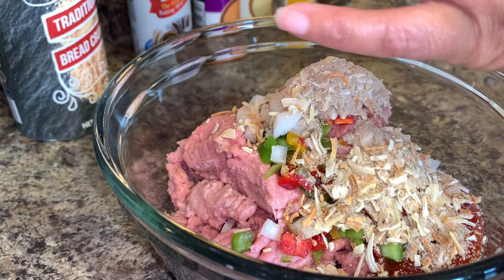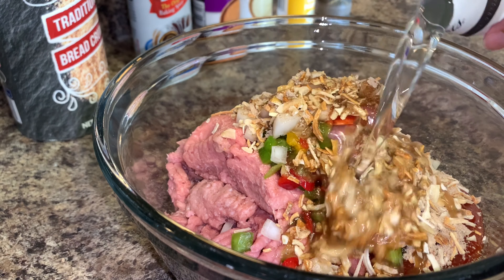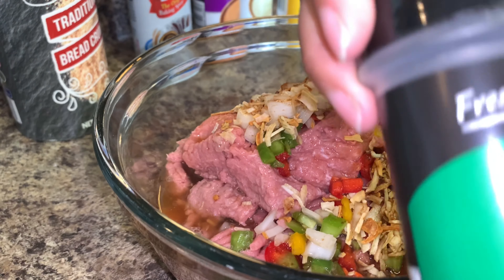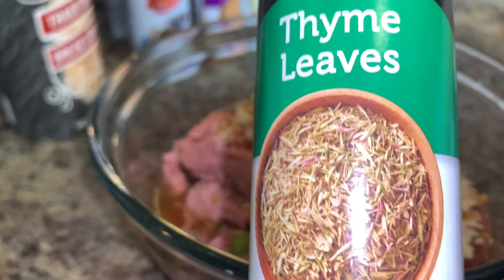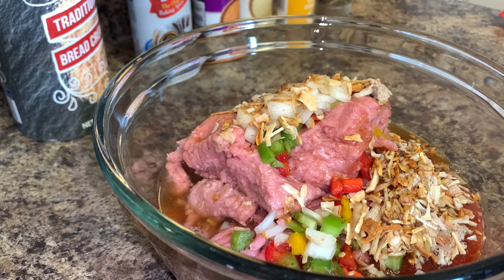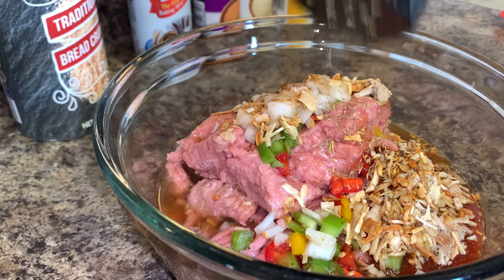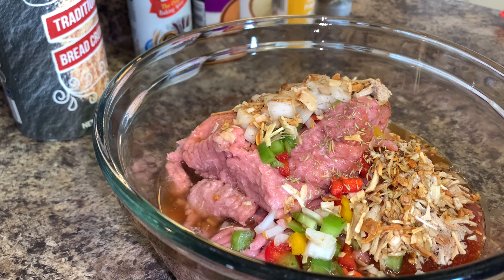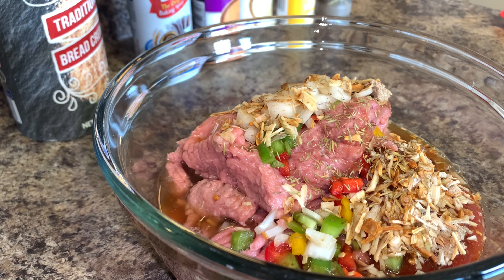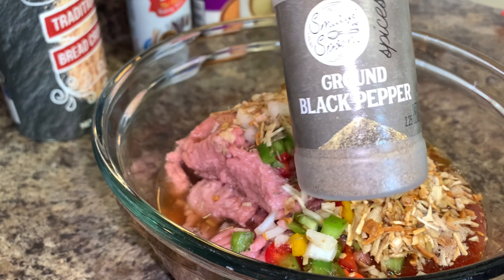I'm using one pack of Lipton onion soup per pound of ground turkey, so use one pack per whatever meat you choose. You want to fill the packet up with water and put that into the bowl. Then start adding your different seasonings. The seasonings I use are thyme leaves, garlic powder, onion powder, black pepper, and soul food seasoning — about a teaspoon of each.